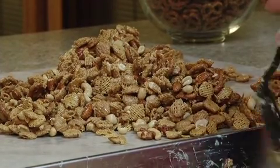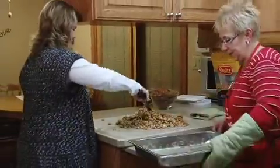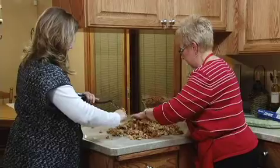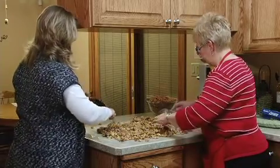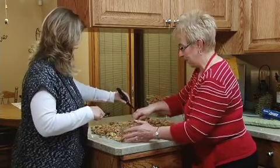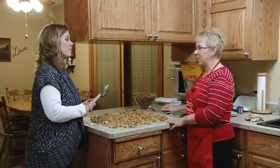It won't be very long and we'll be able to take out our other snack. Let it cool and spread out a little bit more. I like sweet stuff, so this will definitely be one of my favorites. This is one that I think the family will request for a while.